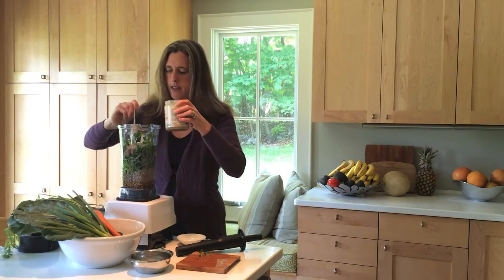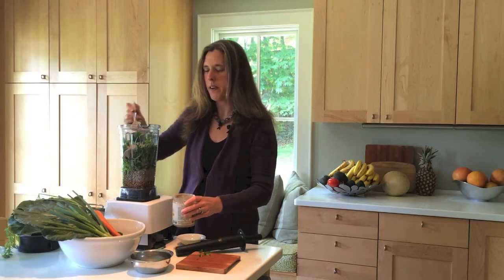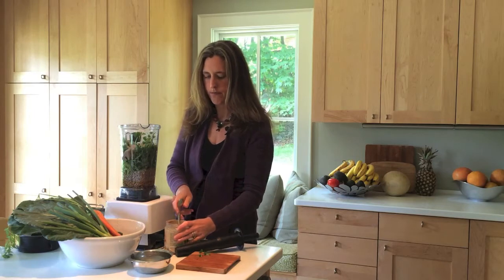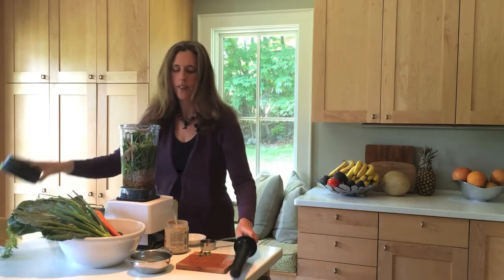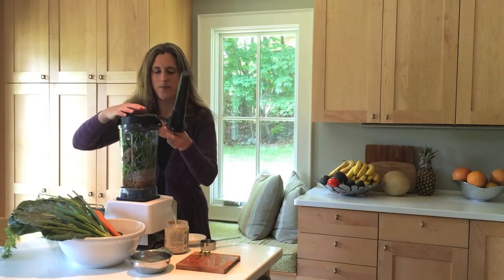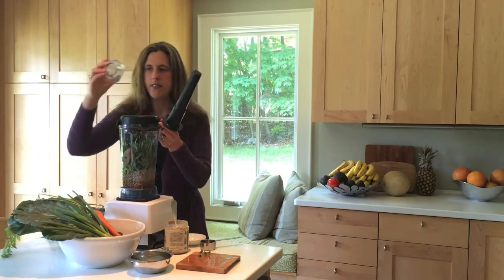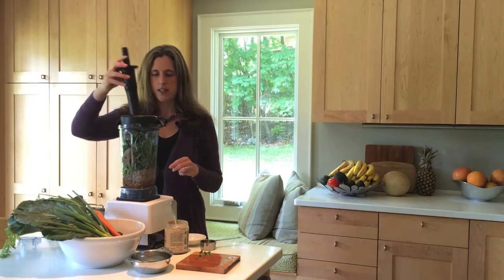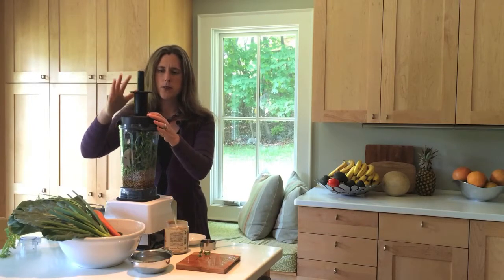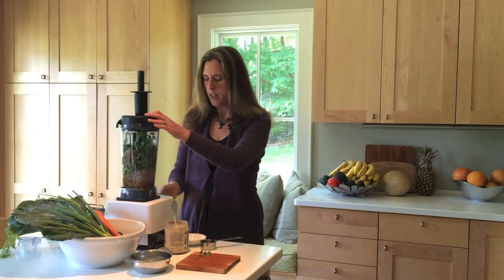It is sometimes a little messy. I have made this without the tahini before and it's still really good — I just happen to have it today, but sometimes I don't always have it. Then this is where you get to test the Vitamix. Put the top on — you'll see it doesn't have the plastic piece. I've taken that off and I have this tool that came with the Vitamix, which I stick into the top. This tool is the right length so it will never hit the blade. I'm going to start it at low and turn it on.